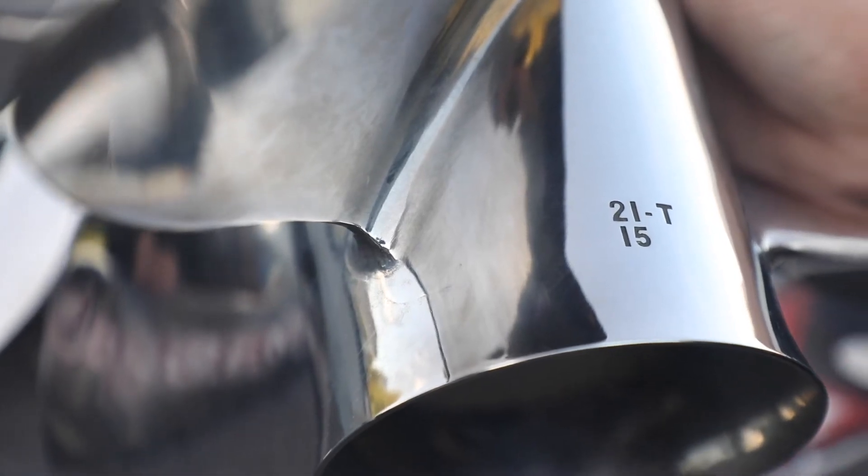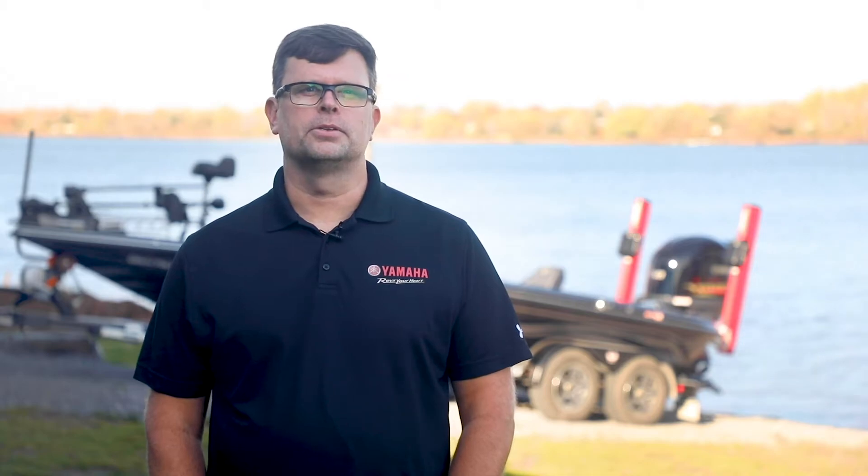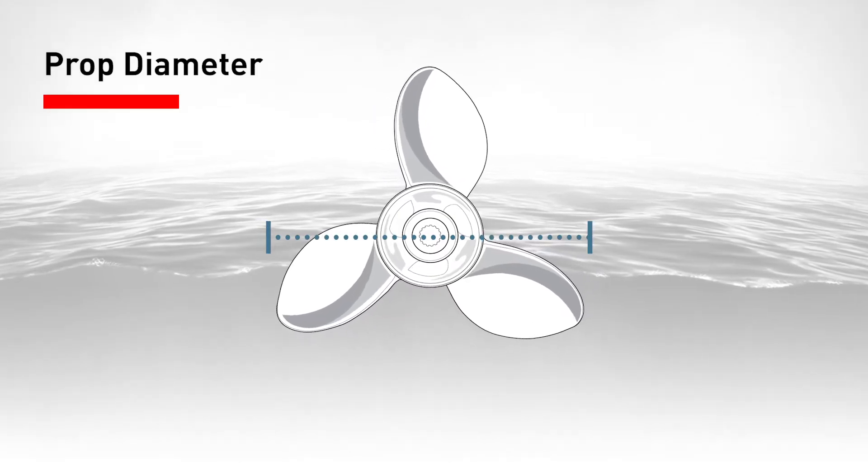First, prop size is generally two numbers representing diameter and pitch expressed in inches. If there's another, it represents the number of blades. The diameter is the total width of the circle the prop makes as it spins, from blade tip to blade tip. The larger the diameter, the more water it pushes. So as you probably guessed, larger heavier boats need bigger props.